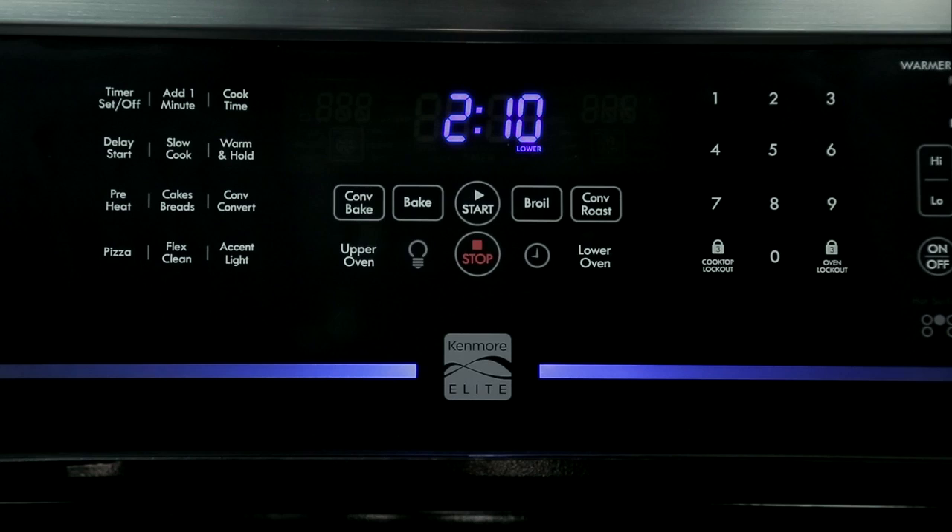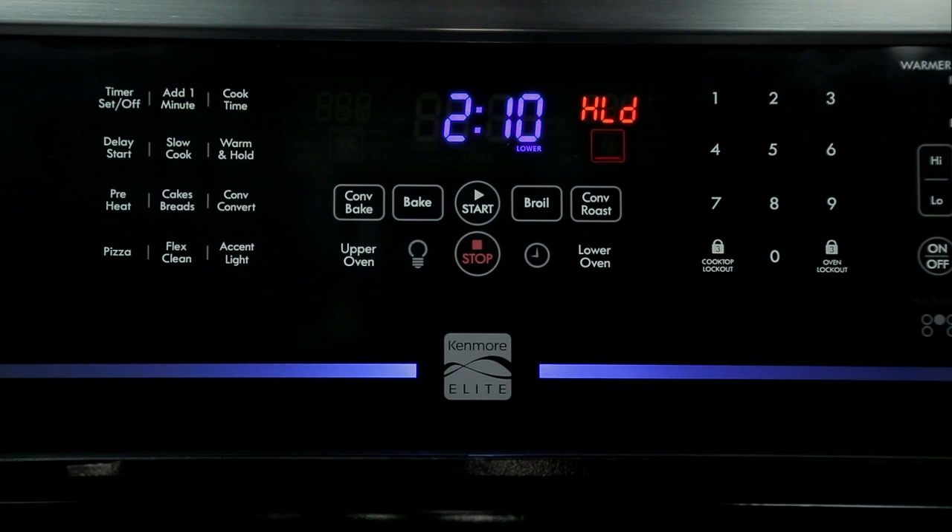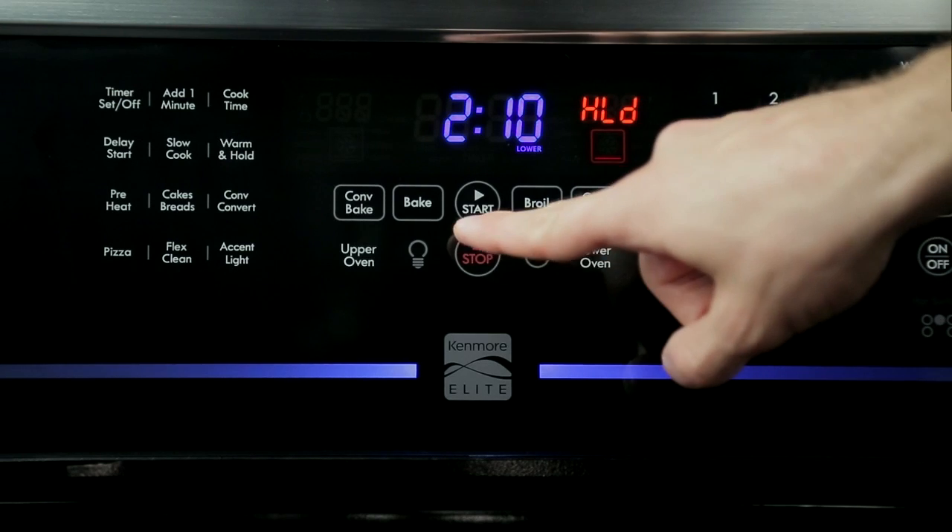Press lower oven. Press warm and hold. Hold will appear in the display. Press start. Hold will remain on and the oven icon will appear in the display. To turn the warm and hold off at any time, press stop.